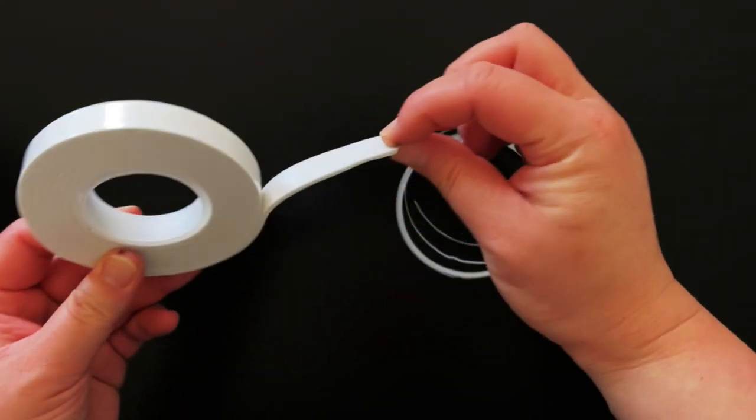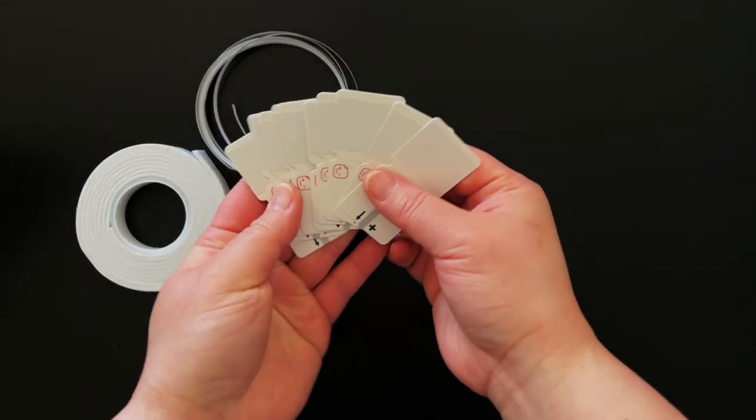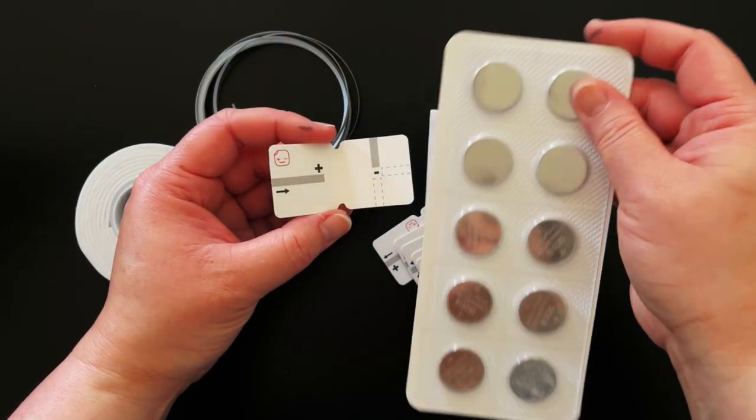The kit includes a 59-inch roll of foam mounting tape for sealing your circuit panels closed and a 59-inch roll of conductive fabric tape for creating your circuits. There are 10 battery holders and 10 battery adhesive rings for securing your battery to the card, and 10 batteries are also included in the kit.